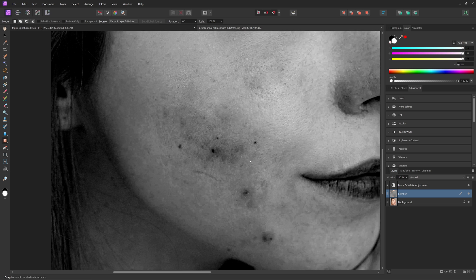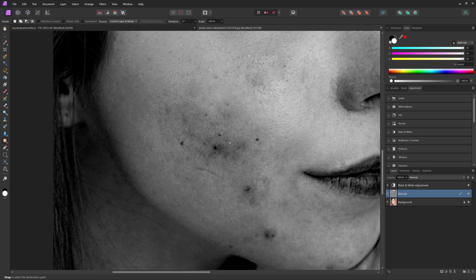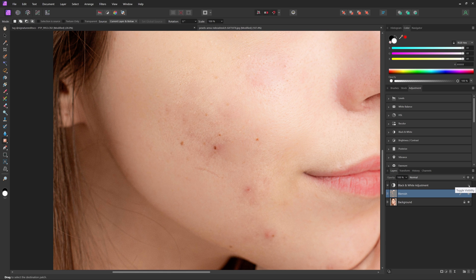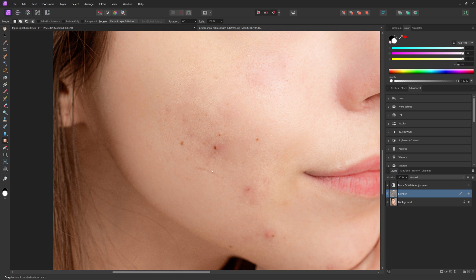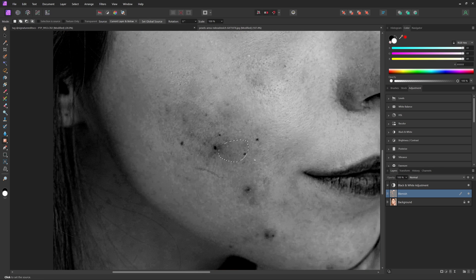The way I like to think about retouching is you want to get the larger parts first — kind of like doing the large brush strokes in a painting before moving on to the smaller details. You can always toggle the visibility of your black and white layer to see how things are going. If the skin texture looks a little weird, hit Control Z and select a better part of the skin that fits there a little better.